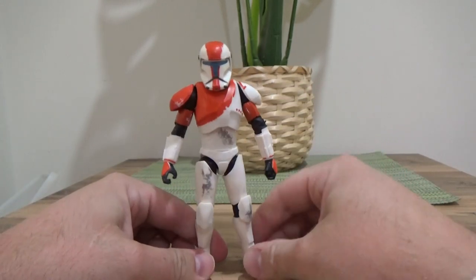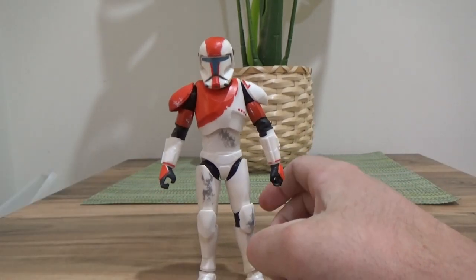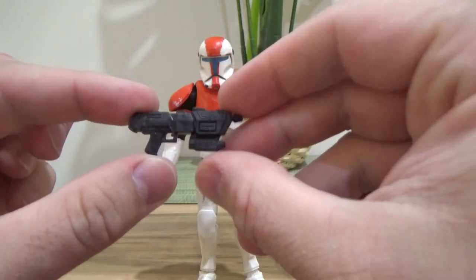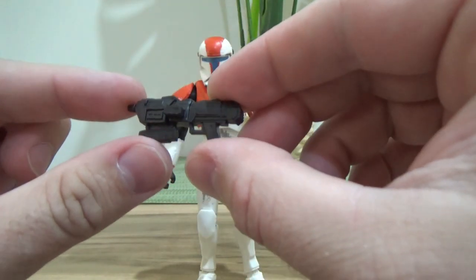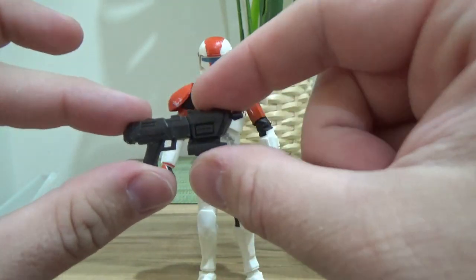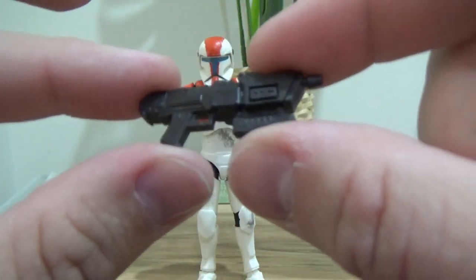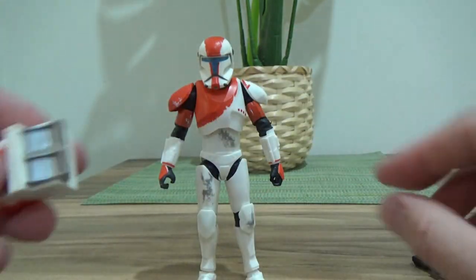First we have his blaster rifle, which I feel like could be a little bit bigger, but it works okay. There's no extra detail or anything on it, but it's a good sculpt, so we'll roll with that.